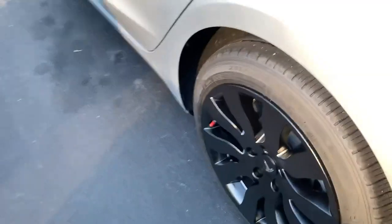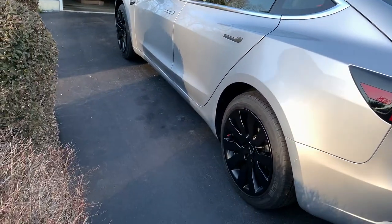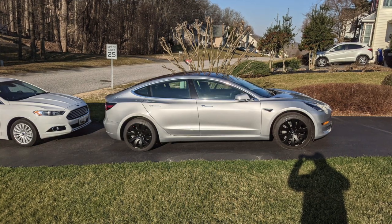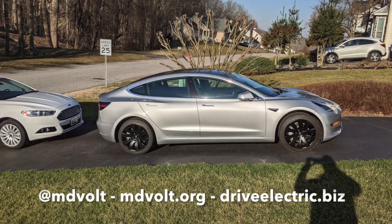In my personal opinion, a dark wheel on a lighter car makes the wheel pop more. Please hit subscribe and like, and I hope to see you on the road.